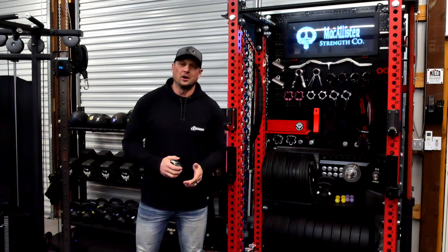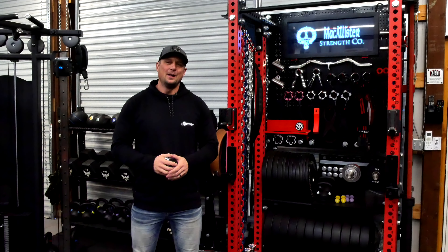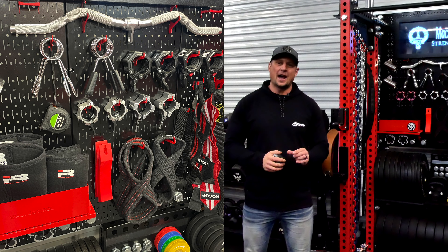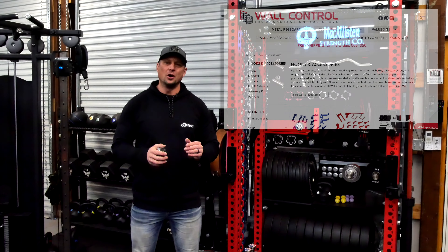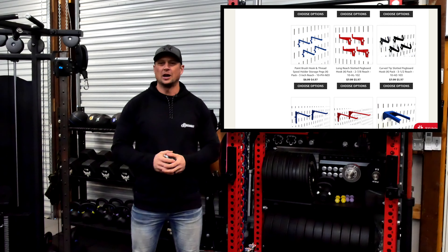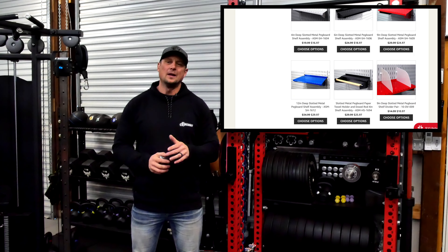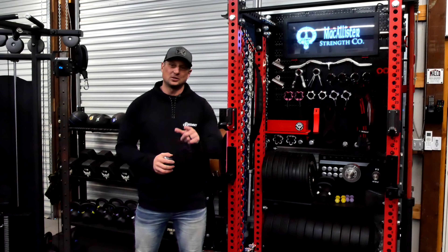Hey, what's going on YouTube, Ryland here in the Garage Gym. I've been meaning to make this video for a while, but I'm going to try to explain all the wall control attachments that I use in the gym and kind of which one does what. I know when you go to their website, you end up just ordering a whole bunch of stuff and you have no idea what's going to work. So today's all about wall control and how it applies to your Garage Gym or your Home Gym. Stay tuned.